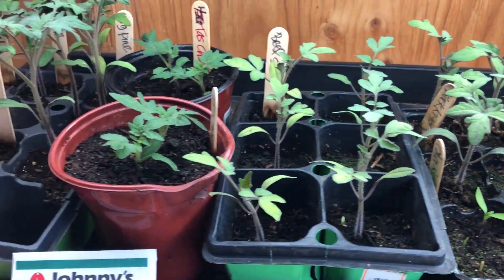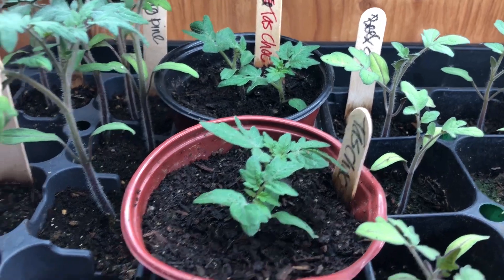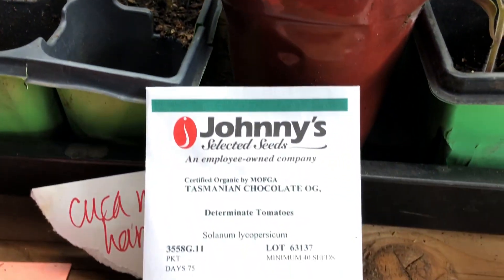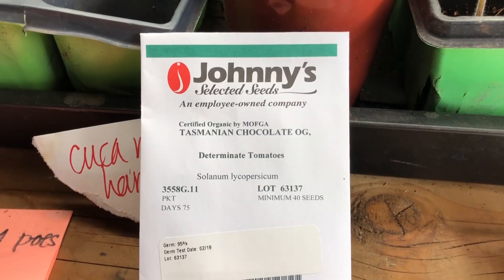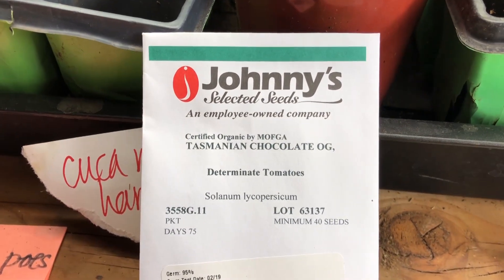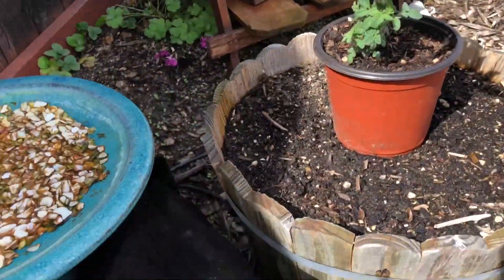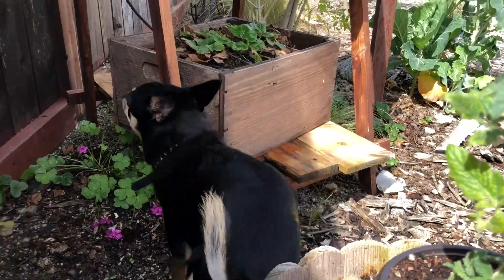I'm really excited to try this variety. This is a new one for me — here is the seed packet information: Tasmanian Chocolate. The name was so cute it caught my attention, so I'm really excited to see how these guys do. Jett's got some pollen on his back — you're cracking me up, Jett.